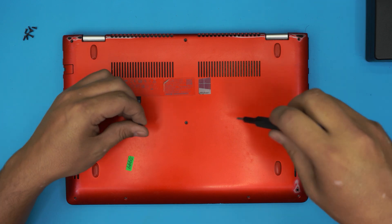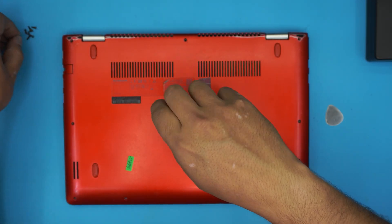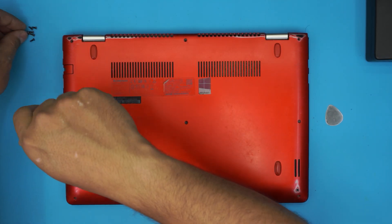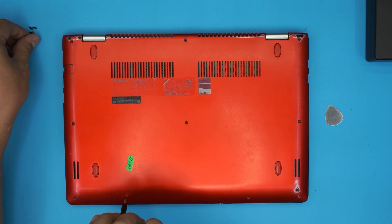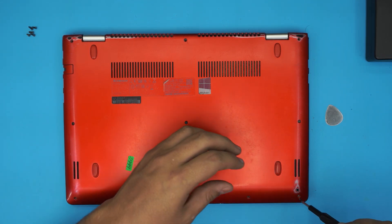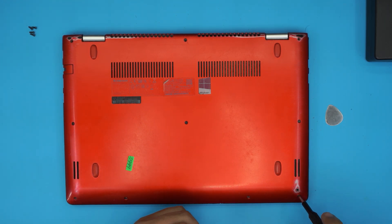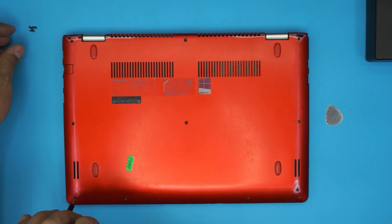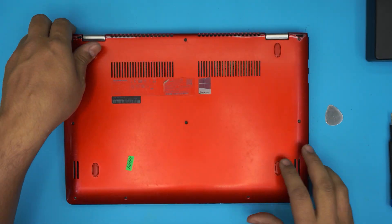The last thing is to put the bottom screws back in. I really hope this video helped you guys do your own service or upgrade your own hard drive. If it did, click that thumbs up button — I'd really appreciate it. If you can subscribe, that's a really great help and motivates me to make more videos and take requests or answer questions. Thanks for watching, and I'll see you in my next video — I'm just going to finish putting all the screws in, and that's it.